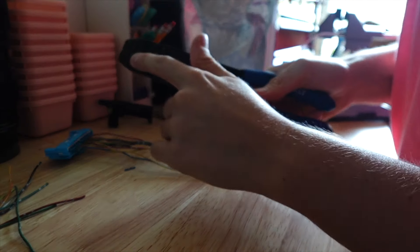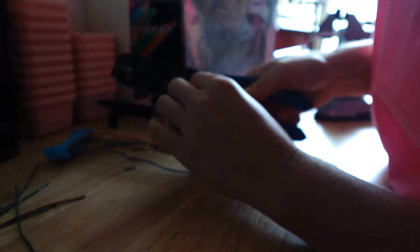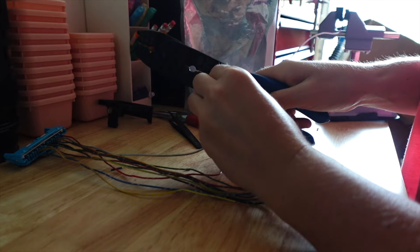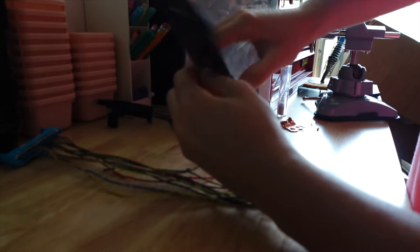This is a crimper and stripper. I need to strip these wires down — press down, twist, then pull down. You'll see that insulation will come off fairly easily and you shouldn't lose any wires in the process.